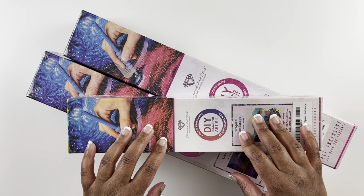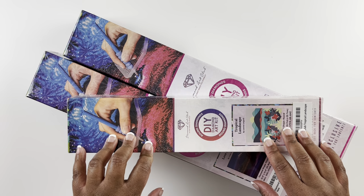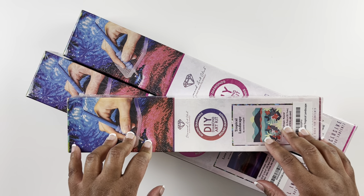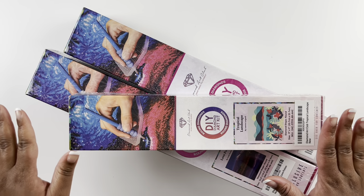Welcome back to my channel, my name is Ashley and this is Bliss Studio Hobbies. For this video we have a Diamond Art Club unboxing — I unboxed Diamond Art Club on Amazon.